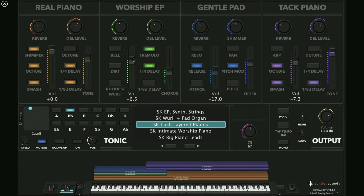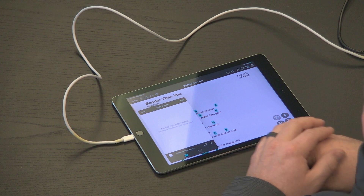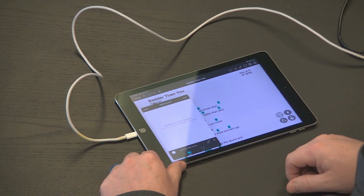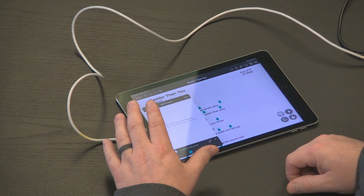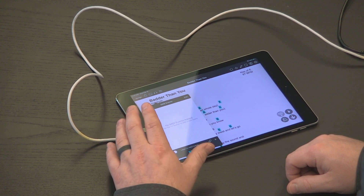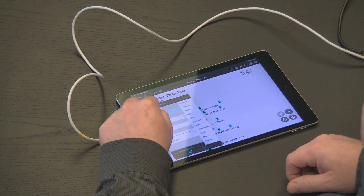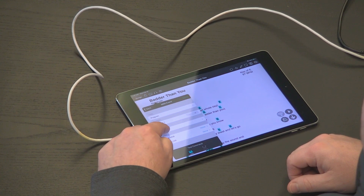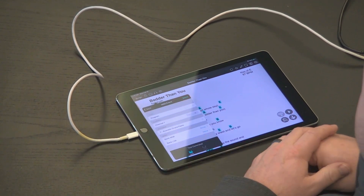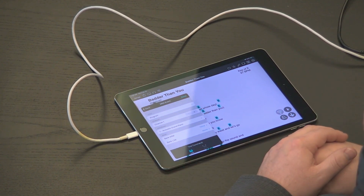Instead, I'm going to switch over to my iPad running OnSong. I can tap and hold on the title of my song, which brings up my MIDI screen. This is a way to map MIDI or scenes to a song so that when the song loads, that MIDI is sent. I'll tap the plus button to add MIDI, choose a Program Change, send it on Channel 1, and choose Program 1.